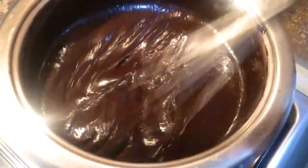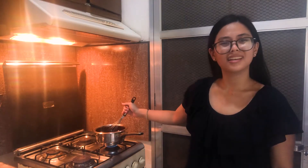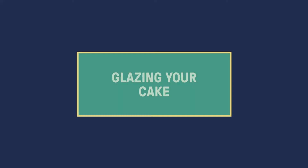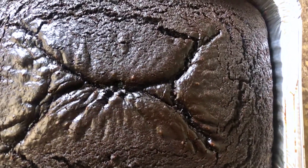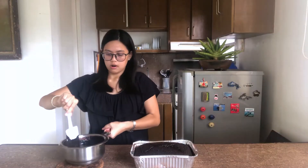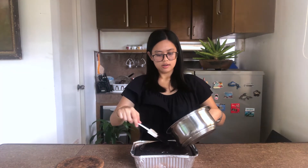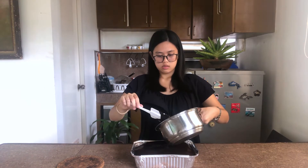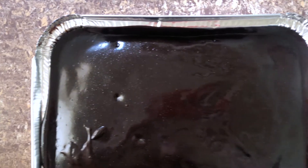Once you're happy with the consistency of your glaze, take it off the heat and pour it onto your cake — and that's it. Here is our chocolate cake, still hot, and all that's left to do is pour our glaze. I'm just going to let it slide wherever it wants to go. This is a lot of glaze and there's not a lot of cake, but here we go.